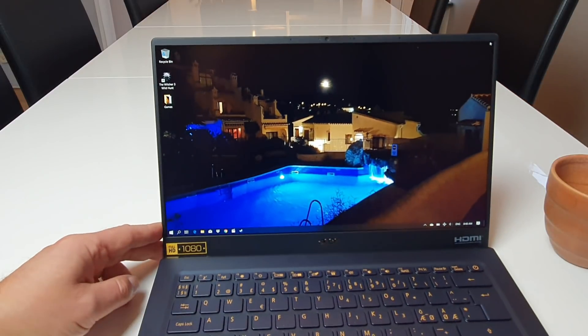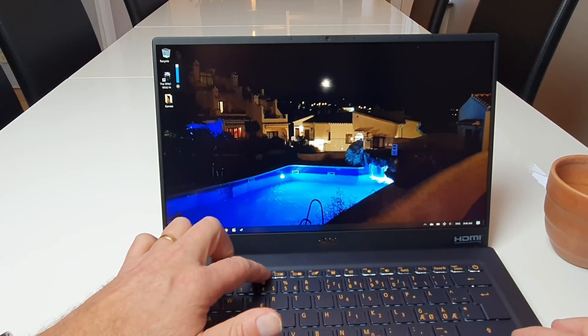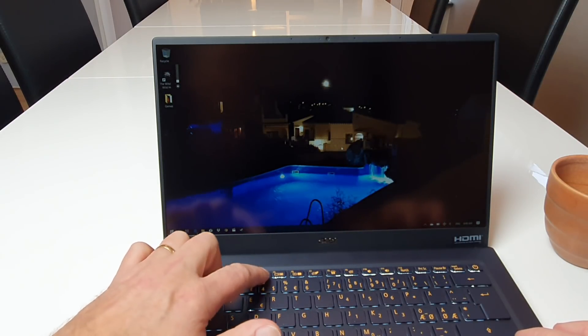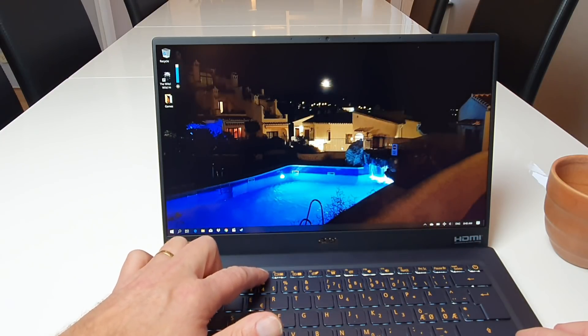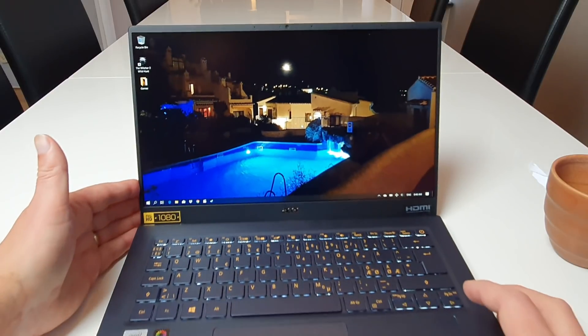The screen is also nice — it's a touchscreen, which is interesting because the laptop is so light. It's only 990 grams. Brightness can go all the way down and reaches about 300 nits at maximum.